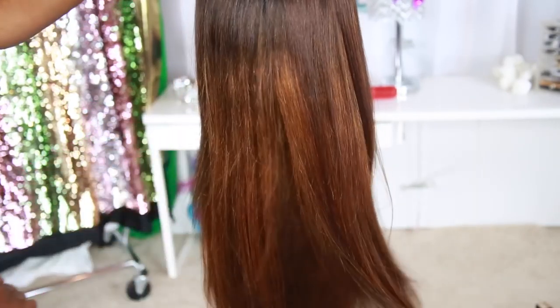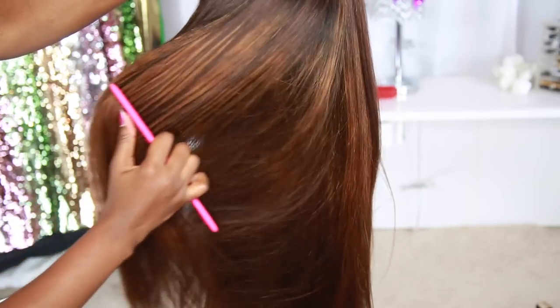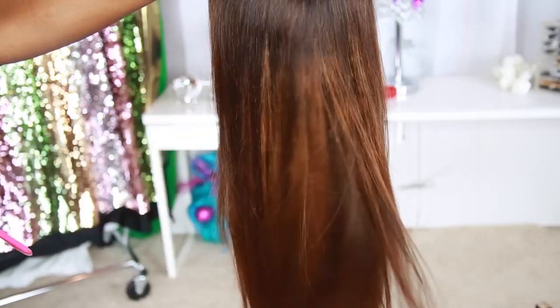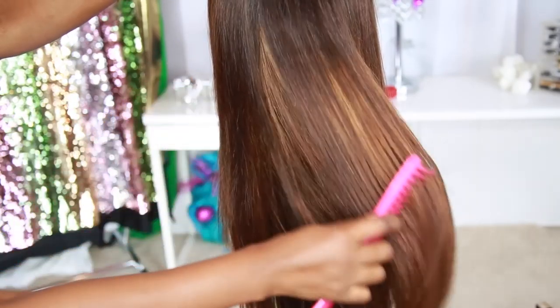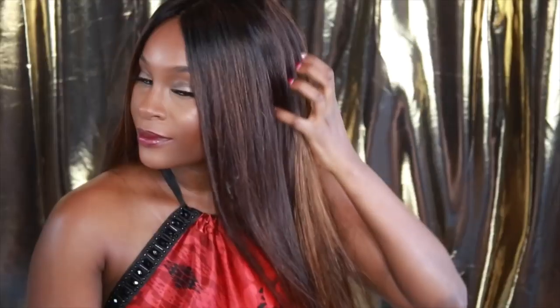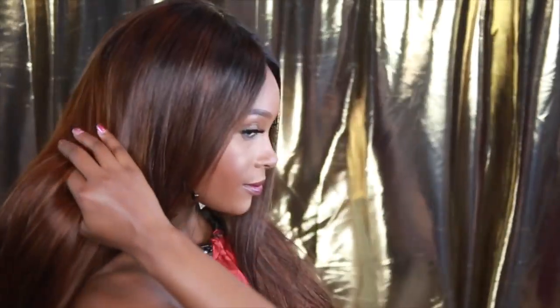If you do like this color, give me a thumbs up. If you try it, let me know — I would love to see your results. I'm so in love with this hair. Here's what it looks like on — very beautiful and flowy. The color goes very well with my skin tone. I just love it so much. If you guys have any requests for different colors, let me know and I will try to get that out to you.